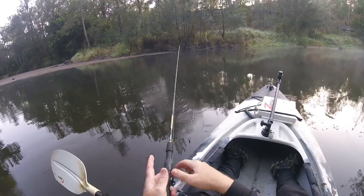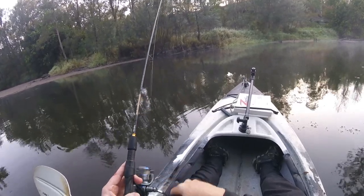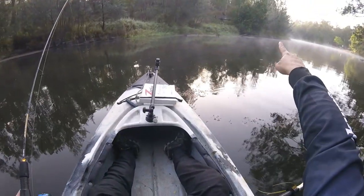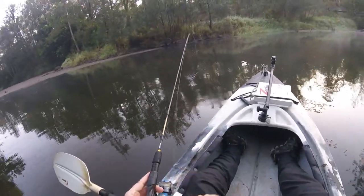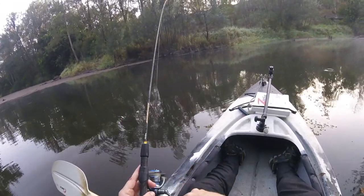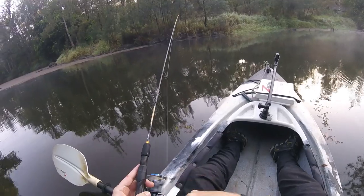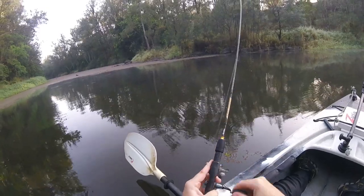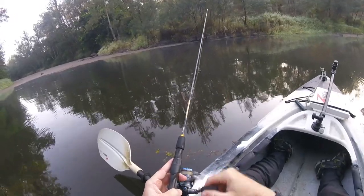Sometimes just changing the angle that you bring the lure back can make a difference. By that I mean changing the direction from which you're casting. Before I was casting from over there, and now I'm casting from over here. I drew a strike in that pocket from over there that didn't hook up, and the fish didn't come back. So now I'm just changing my direction and coming at it from another angle, bringing the lure from a different direction, just to see if that might trigger a strike. Doesn't always work but it's worth trying.